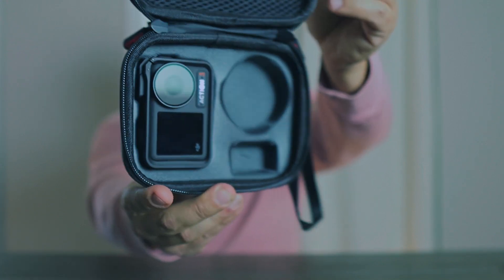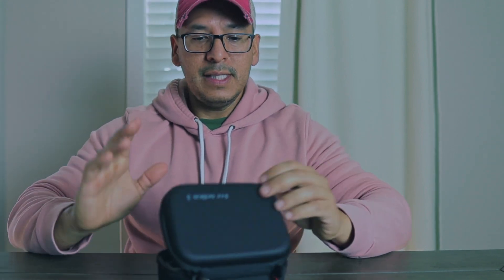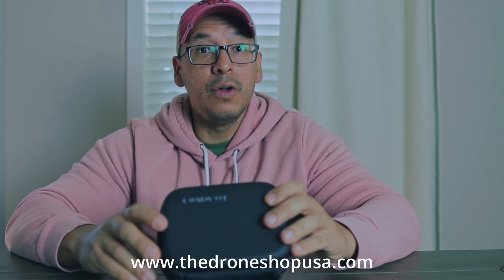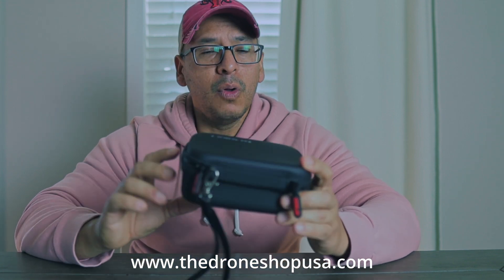The focus isn't working that well today, but here we go — this is how it looks. This is a very simple unboxing of the Start RC case for the DJI Action 3 and DJI Action 4. It fits both cameras.